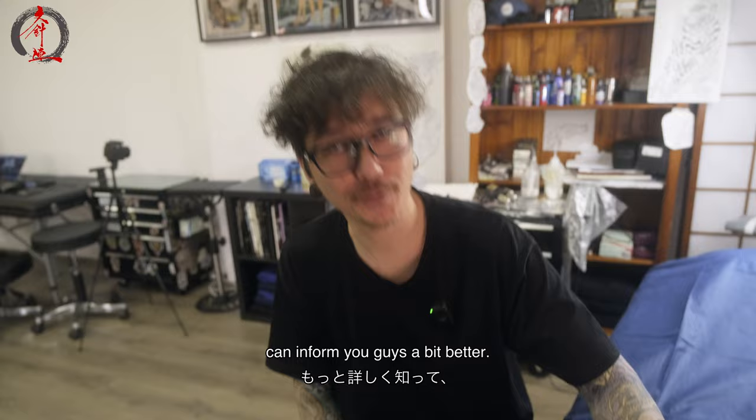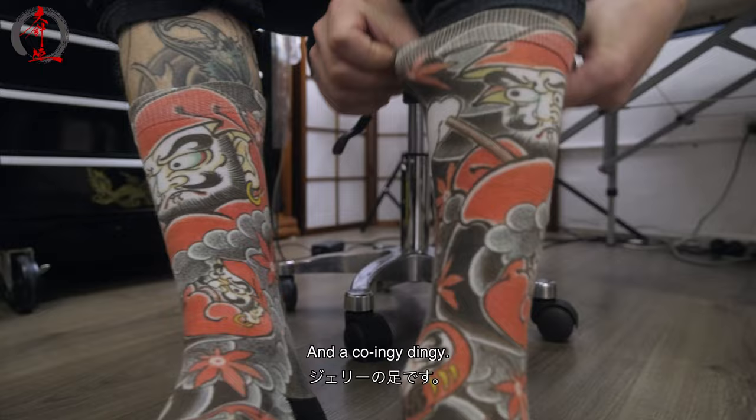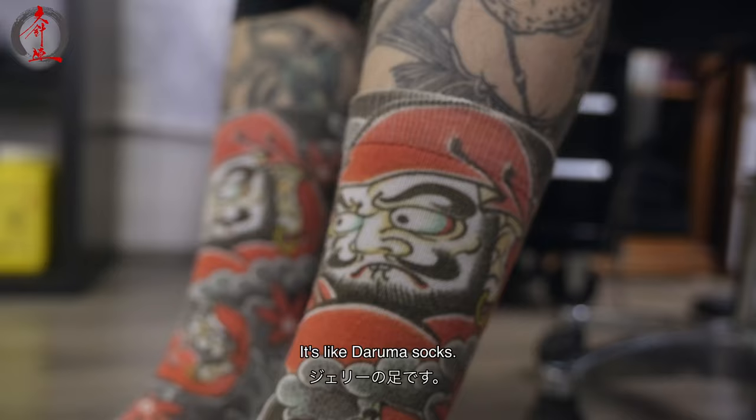Sorry, my knowledge isn't 100% on the exact process. I can do more research and inform you guys a bit better. We'll see you with Jerry's socks — what a coincidence, man. Daruma socks!